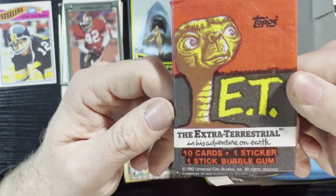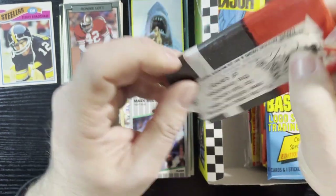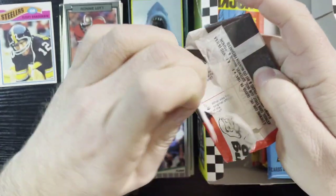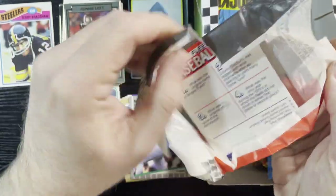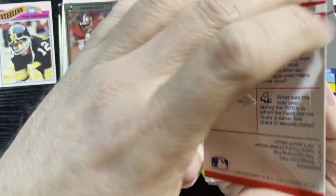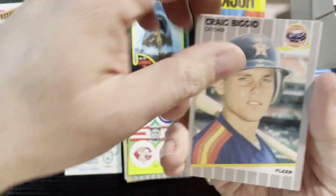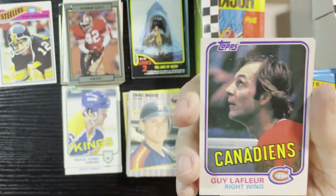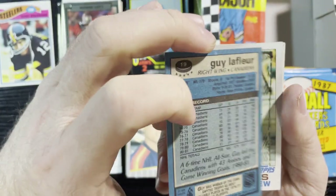Up next, our favorite character — ET went home! Let's take a peek. I want to save these wrappers but ET cards — the sticker is really on there, can't get that off. There we go, opening it up, getting a sticker — a multi-sticker. Craig Biggio of the Astros, 1989 Fleer. Another Guy Lafleur — you can never go wrong with a Guy Lafleur from those '81-'82 Tops.